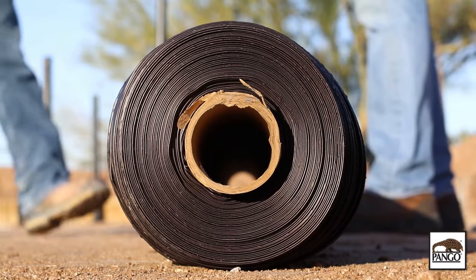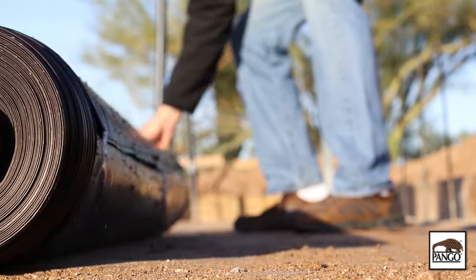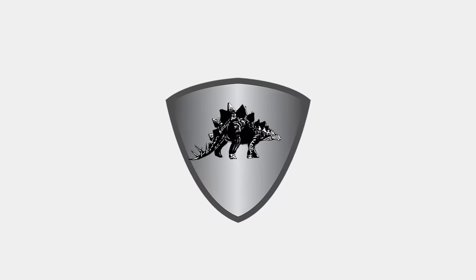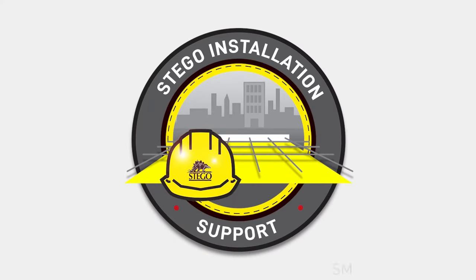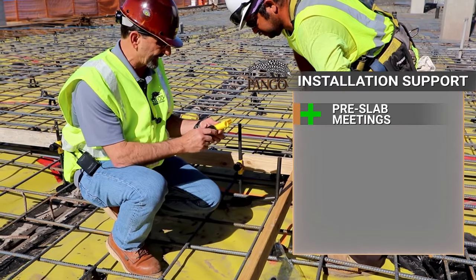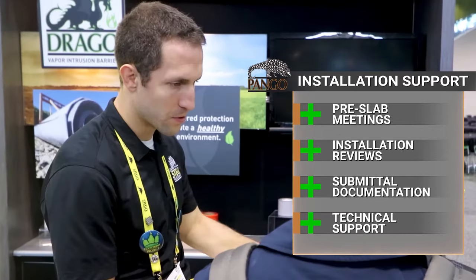Remember, consult your local building codes and regulations along with the designer architectural firm's guidelines before proceeding. Pangor Wrap is backed by a life-of-the-building warranty — the first of its kind for under-slab vapor barriers. Stego's network of industry-leading experts are always available through their unique installation support program, joining both pre-slab meetings and installation reviews, plus providing documentation and technical support.